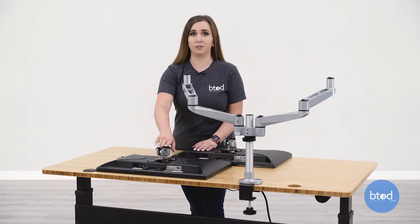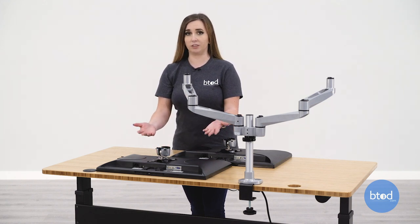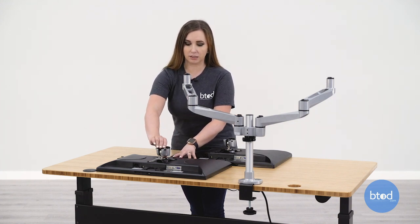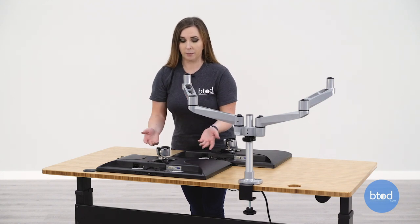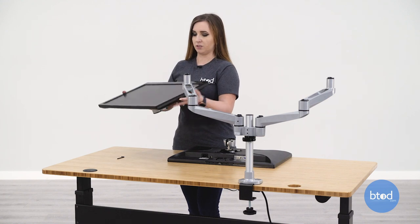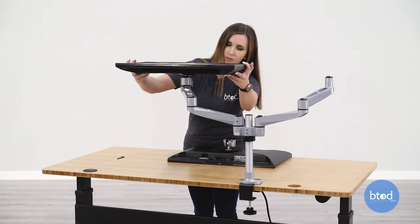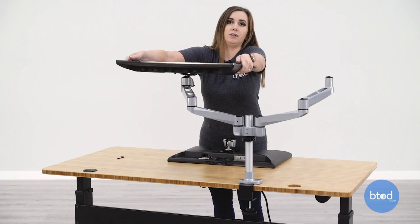Once you have the monitor brackets on, you may notice that the hole is facing upwards, so when you put your monitors on, your monitors will be facing upwards. You may think that you can just easily adjust this before adding your monitor to the arm, but it's actually going to be easier to put the monitor on first so you have some leverage. Once that's clicked into place, you should just be able to turn your monitor upright.